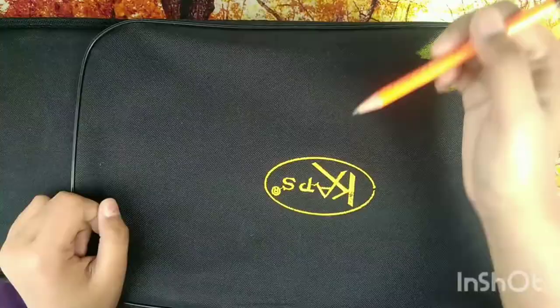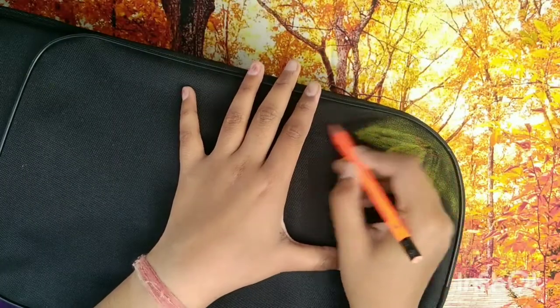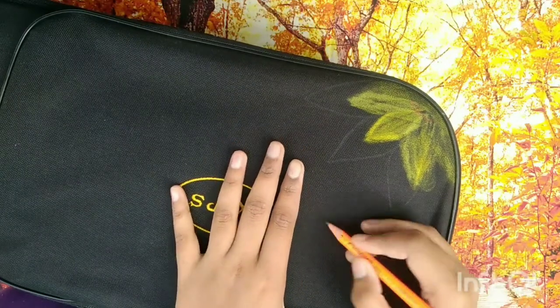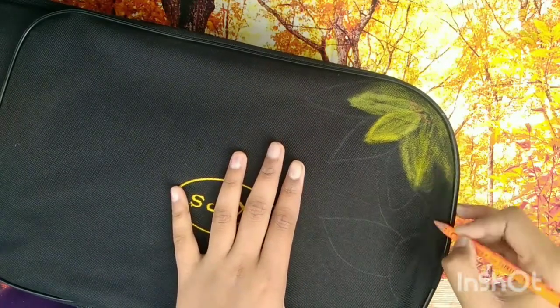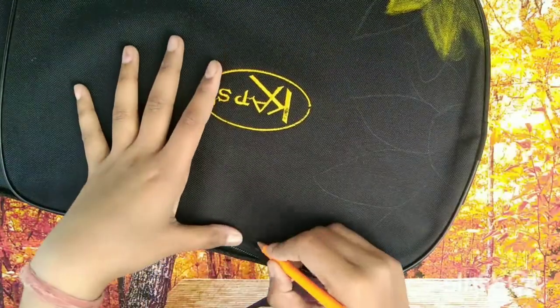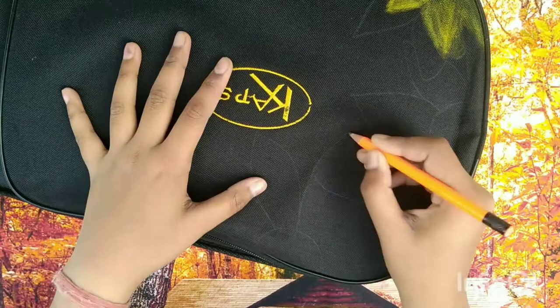In this video I'm gonna decorate my old violin case with my old crayons, pastels, and other colors. I'm first making some stencils for that.